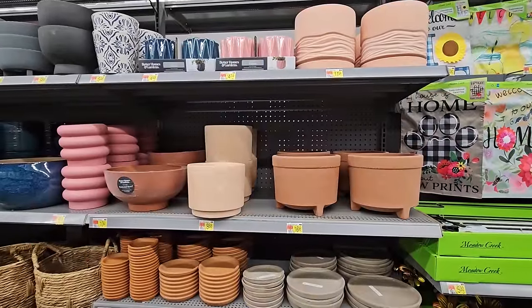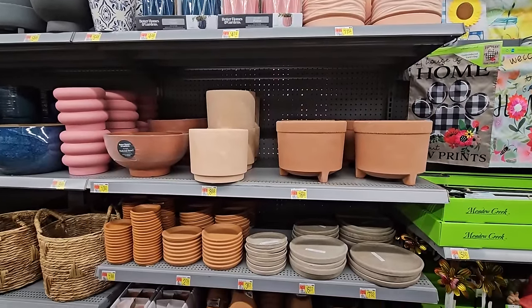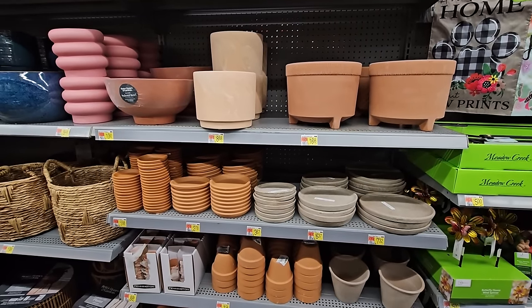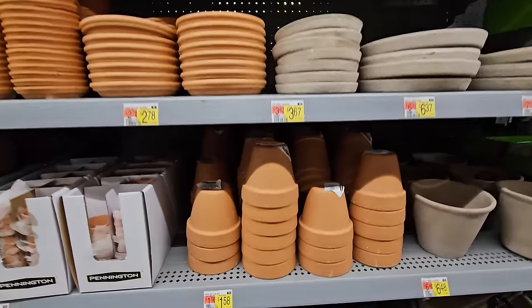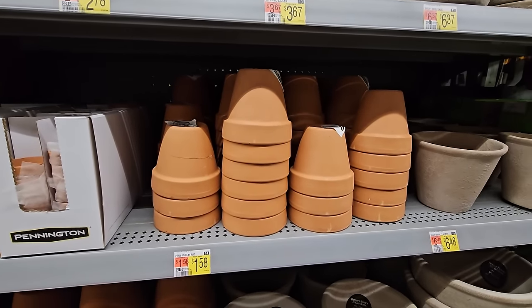Now they're just starting to stock their planters here at my store, but Walmart has been a great place for me to find some terracotta pots at a pretty affordable price point. They don't have any of the big ones out just yet, just some small ones. But even this little one — if you wanted to plant a small succulent or something — it's $1.58. And they also have some saucers.